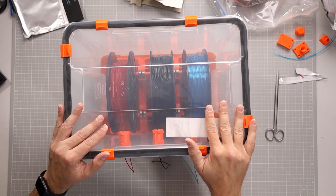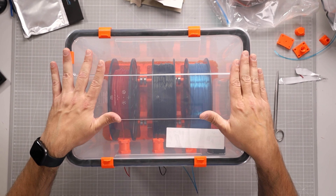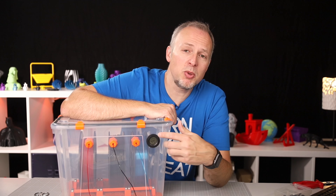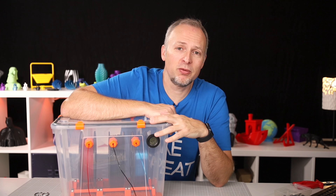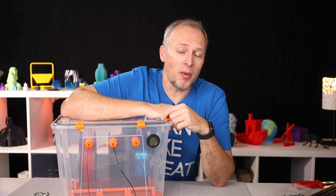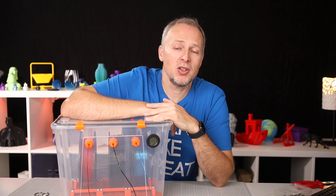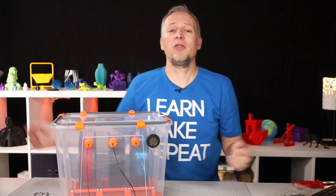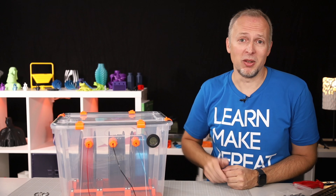Have a look at the final product — this looks really nice. Everything is enclosed and the lid should be sealed pretty well. The humidity inside currently reads 45%, but I expect this to go down over time. I'll let it sit for a few hours and see where the value settles. And that's it for today on building a filament dry box — check out the links in the description for plenty of different solutions. See you in the next one!